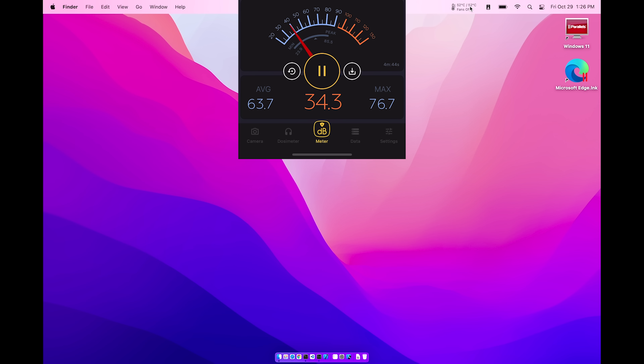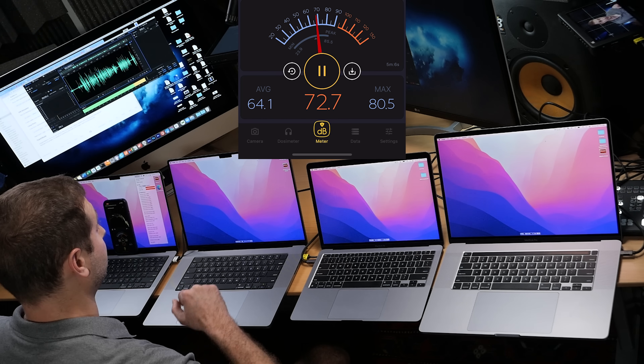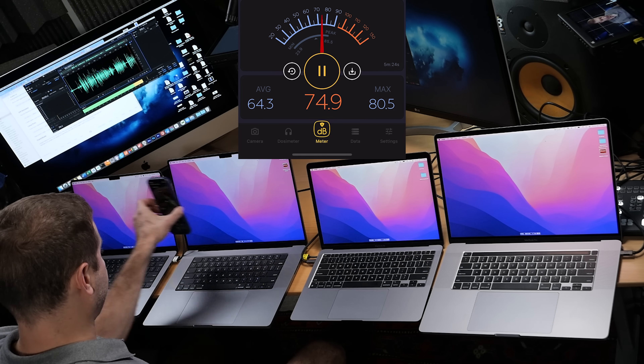So I'm going to max out the fans and measure the sound level. Let's start with the 14-inch MacBook Pro. Fans set on max. We're hitting about 65-66 decibels right now — I can hear a significant amount of noise. Let's go back to system and that shuts the fans off. Now it says fans off — let's go to the next machine.